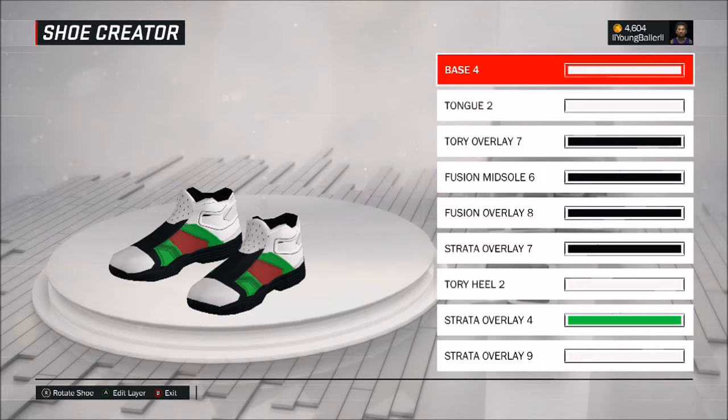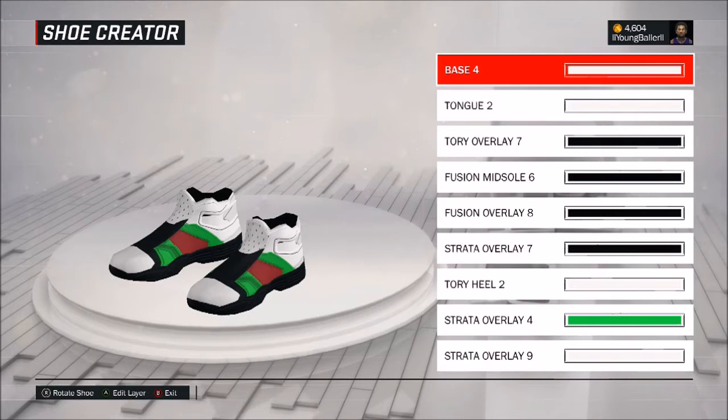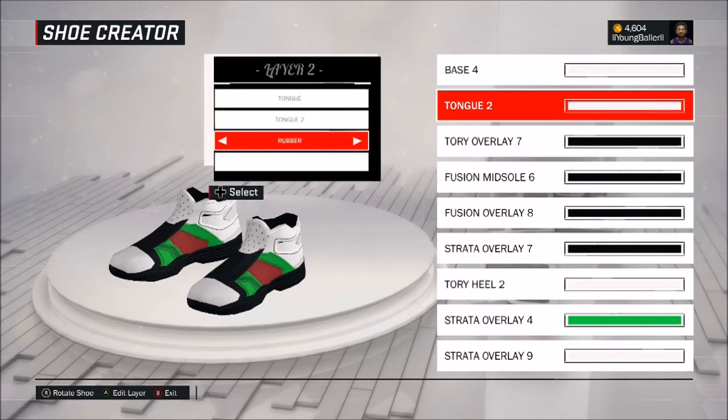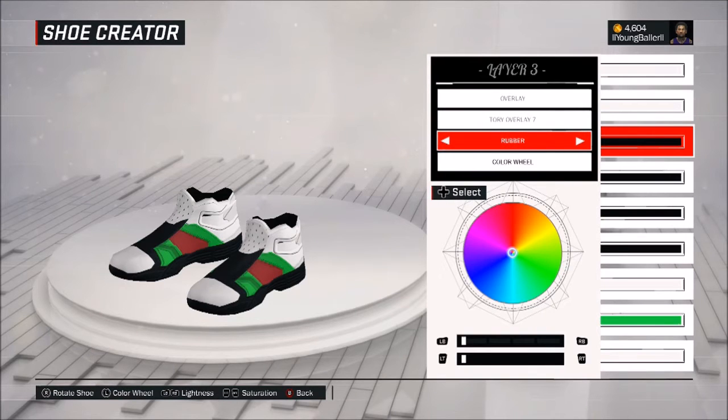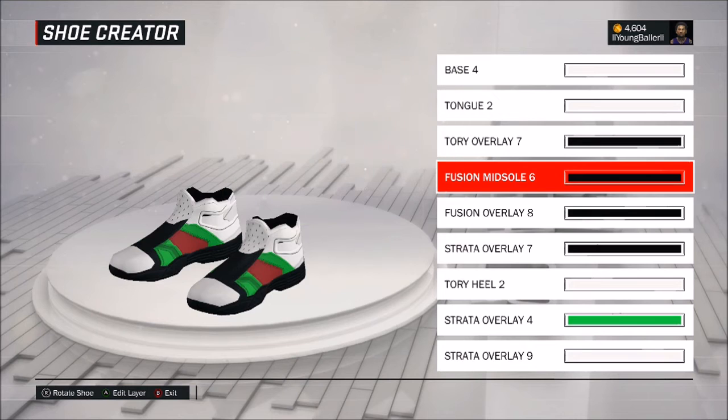I'm gonna quickly go through these rules and you guys can pause it when you want. Alright, so base 4 — I'm gonna quickly skim through everything, so just pause as needed. I'm gonna let this simulate and talk you guys through the video.